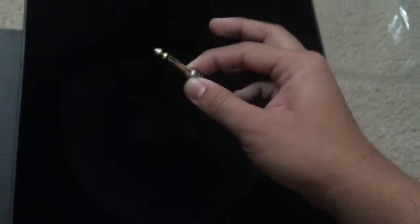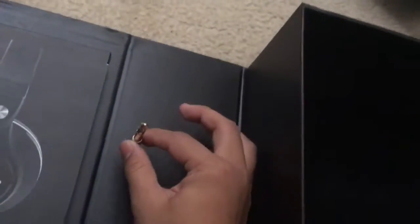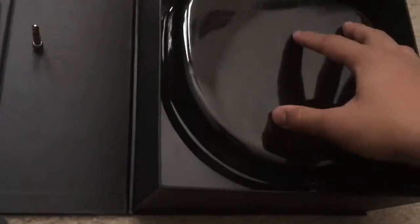Here we have the product right here. Oh my gosh, look at it — let's not drop that. I paid two hundred dollars for this again. Amazing product.